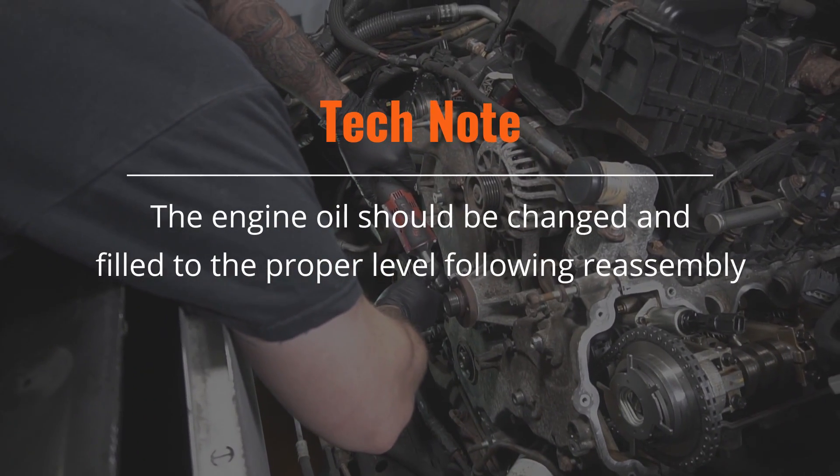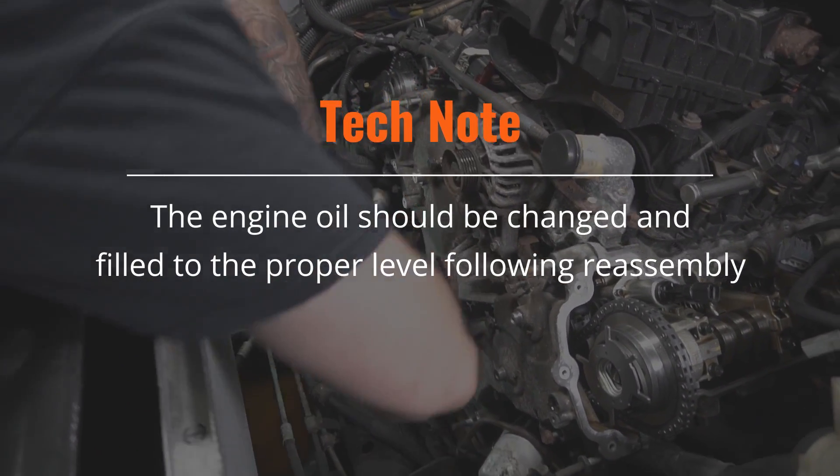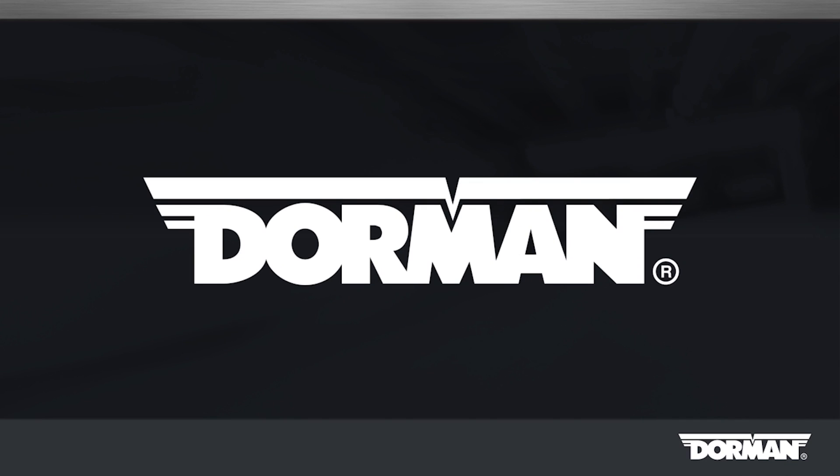An oil change is recommended following reassembly. If at any point you have issues, the Dorman Technical Support Team is standing by to help.